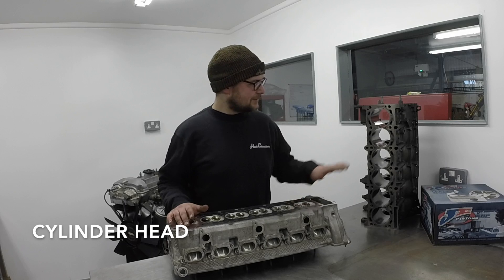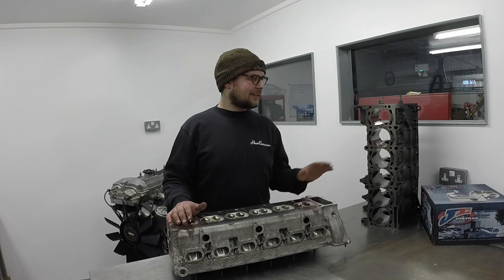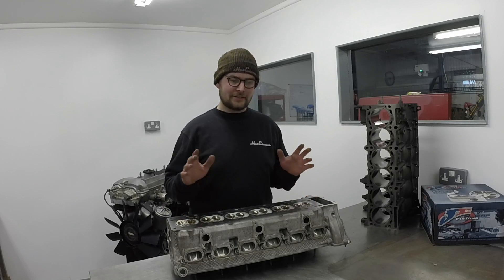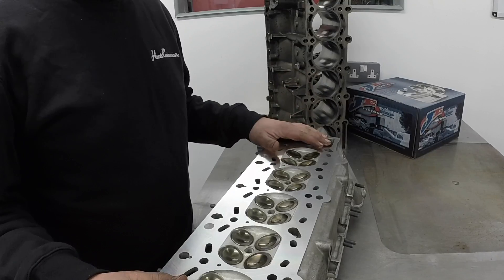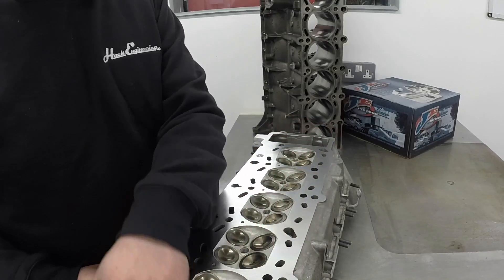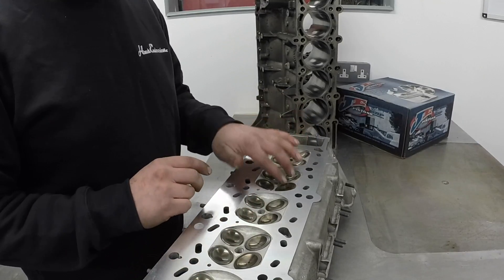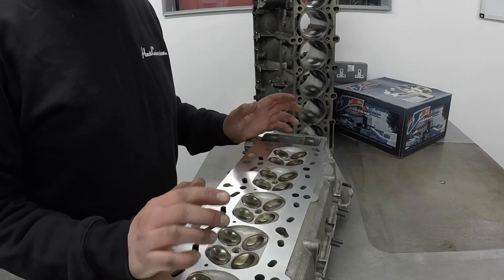Next on the agenda is the cylinder head. This bolts to the top of the block. Its main job is to control the airflow in and out of the cylinders — it houses the valves, cams, spark plugs, essentially everything clever up top that manages combustion and airflow. This cylinder head has just finished going through our in-house machine shop — it's been refaced. This face sits against the head gasket; it's extremely critical that it's flat and to a good finish to ensure a good seal. There are 24 valves: 12 intake and 12 exhaust. Intake valves are slightly bigger than the exhaust valves, which is fairly standard.